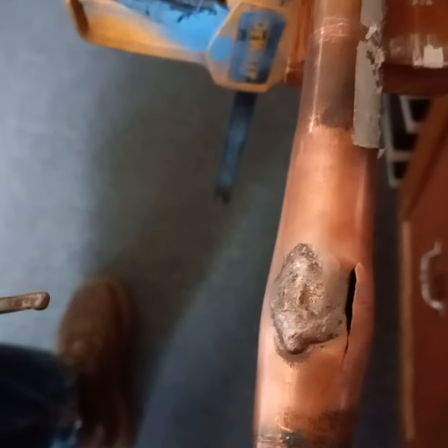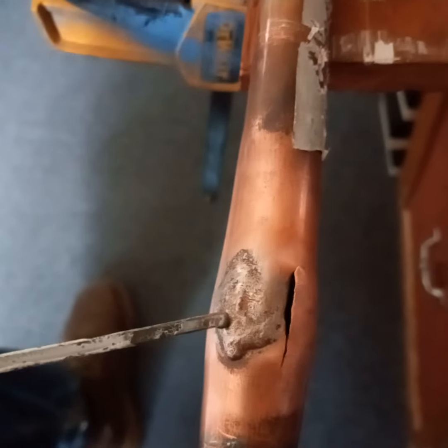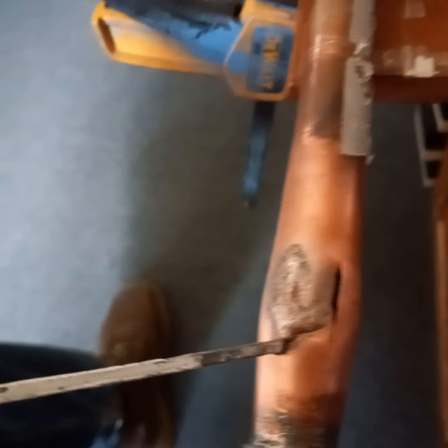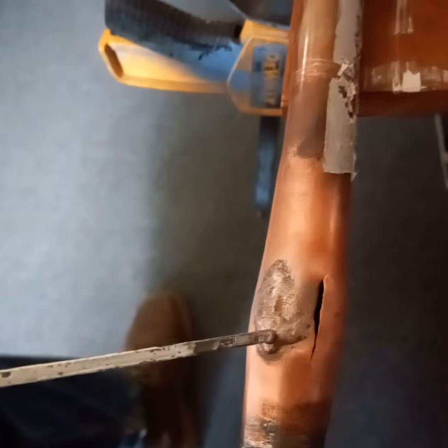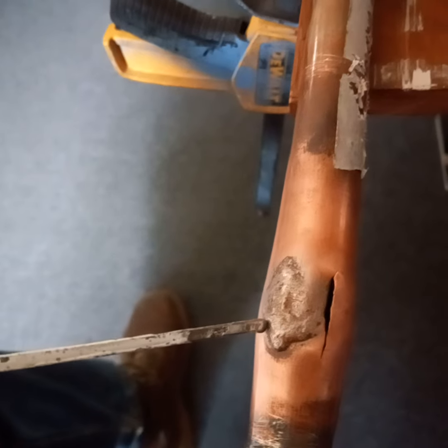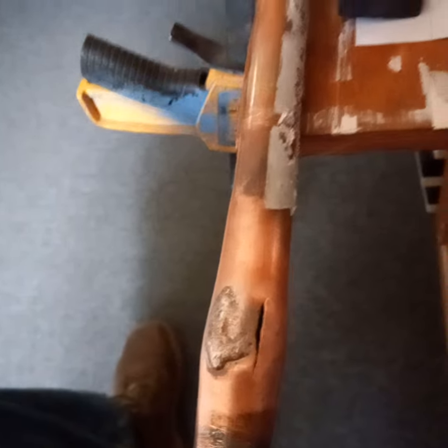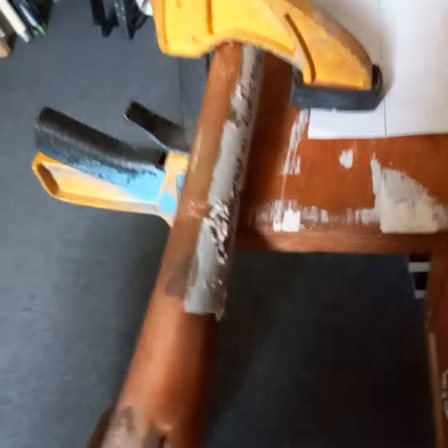The second time this occurred, the repair proved strong and sturdy. Lo and behold though, it still broke of course — can't have it freezing. They have to disconnect that hose and can't leave water in it. It split over here the second time.